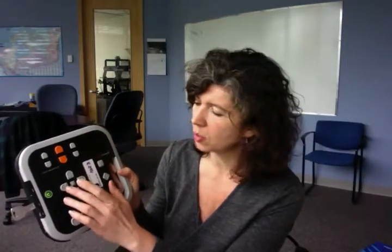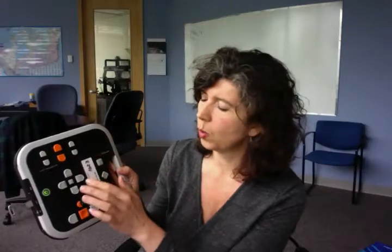We have the navigation buttons here that we're familiar with. I'm currently on book number three. If I want to back up: book two, book one, book 20.